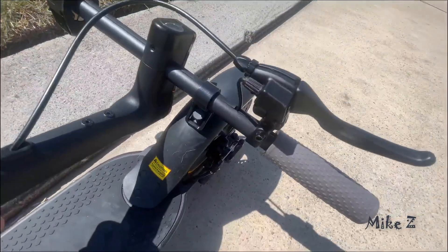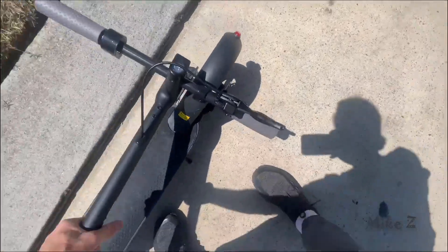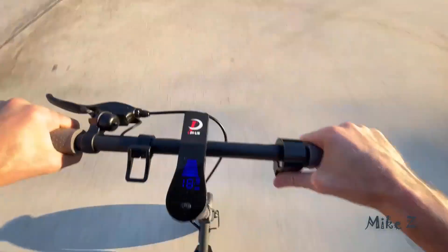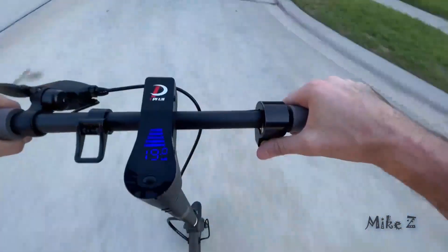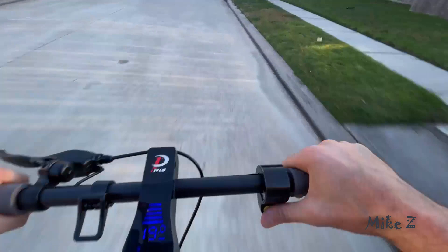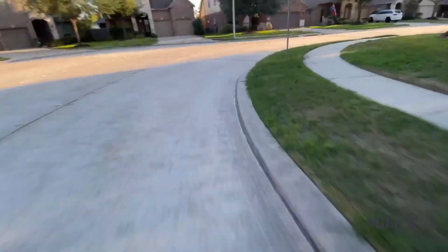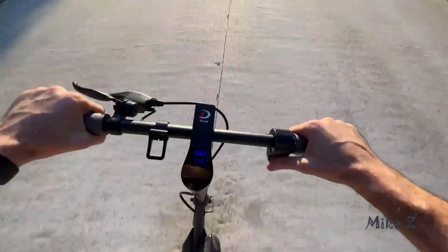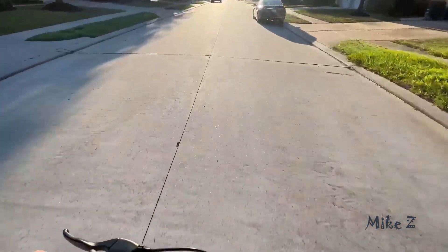In conclusion, I'm going to use this a lot for my quick commutes and I definitely recommend it. I've used it a couple of times already and it's very fun and works great. The build quality is solid, it has plenty of options and plenty of power. I hope this review was helpful — thanks for watching, and happy scooting!